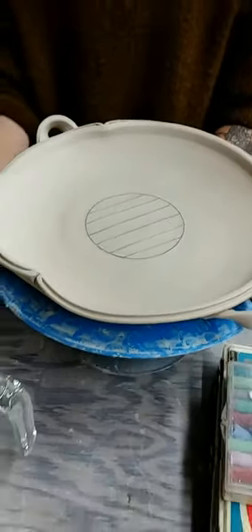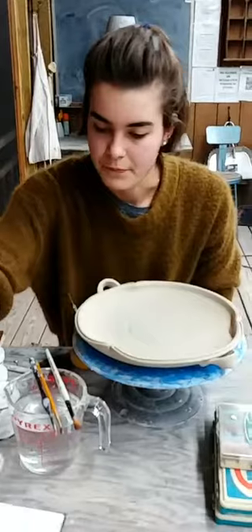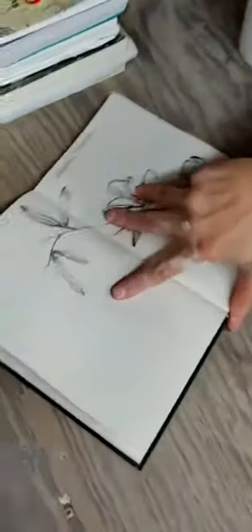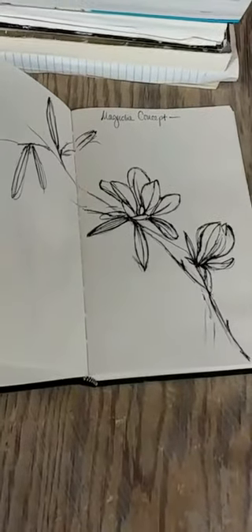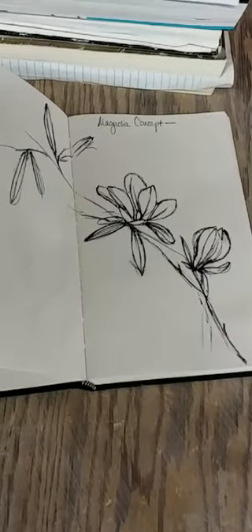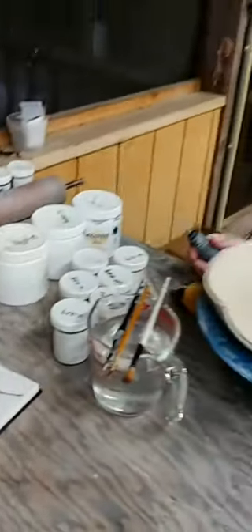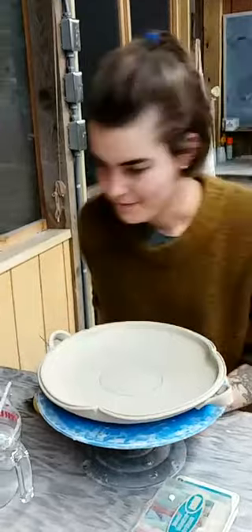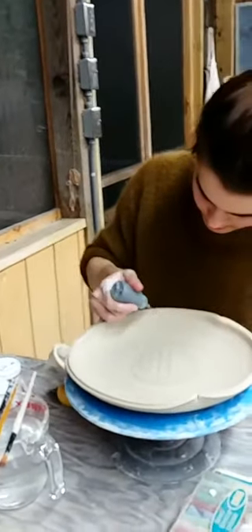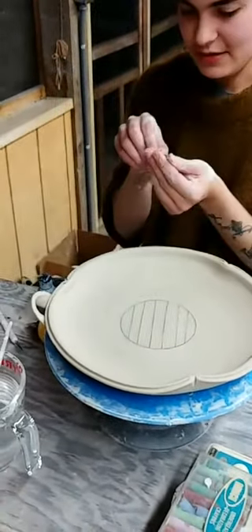Now I'm going to take the same dropper bottle and basically paint with it on the piece. Sometimes I draw out a little diagram of what I'm going to do, just a concept idea. This is a plant I've been loving to work with recently on the surface of my pieces - magnolia trees are very dear to me. I have a lot of fond memories of them, so I have been enjoying putting them on my work. I'm going to use this like a paintbrush - first I have to unclog it.